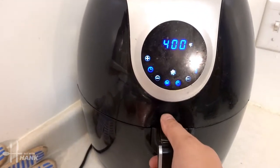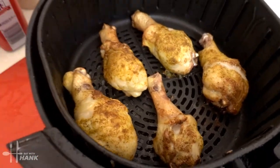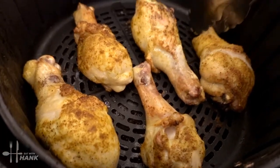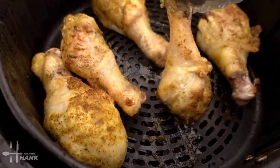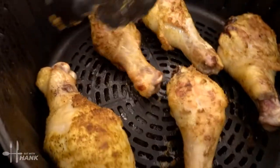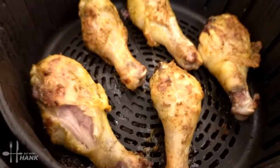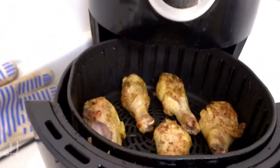Okay, we're at the halfway point. Now we're gonna flip the chicken. Looking good, smells really good. We're gonna put them back in for the last 13 minutes.